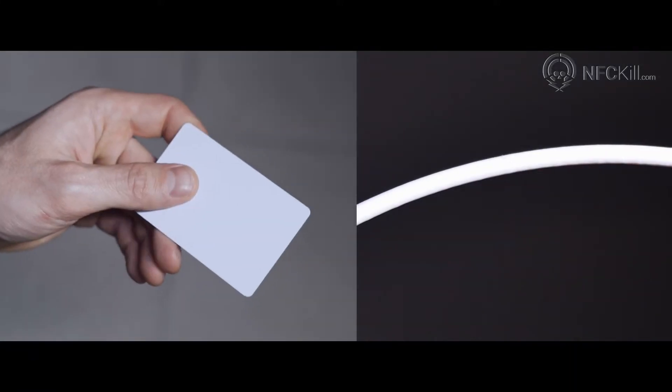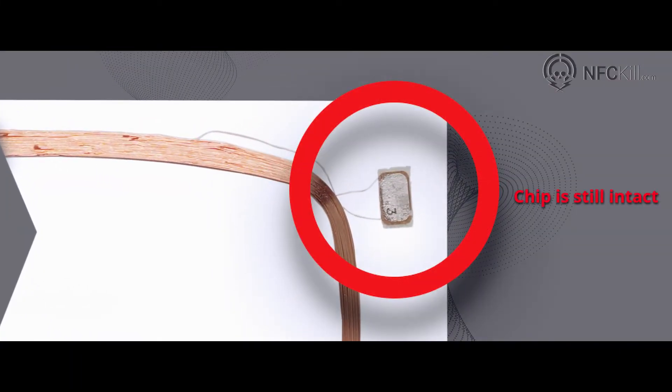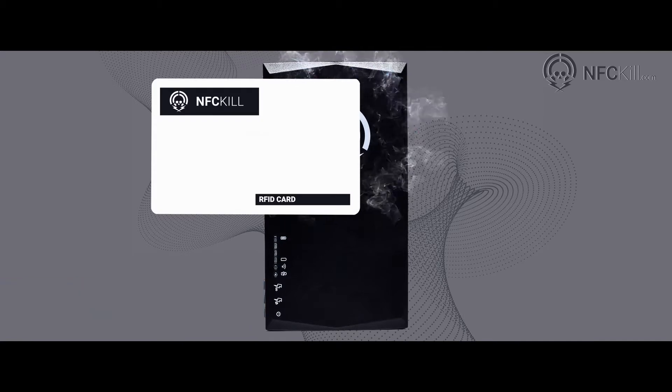Cutting or shredding RFID cards is like cutting the power cable of a computer — the data remains intact inside and can be easily retrieved. The NFC-Kill uses tuned pulses of induced current to securely destroy the chip containing the data.